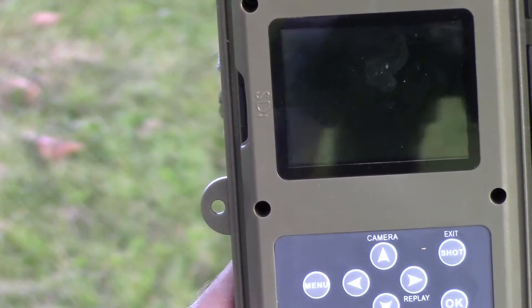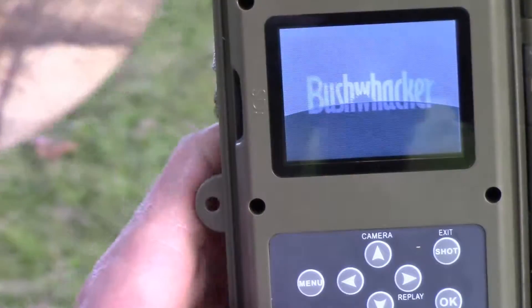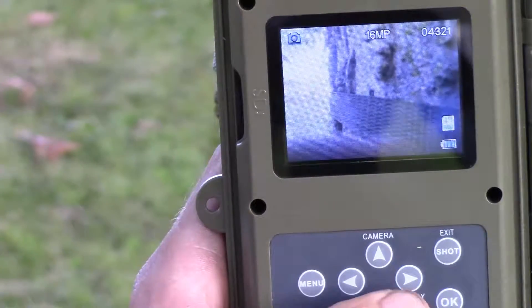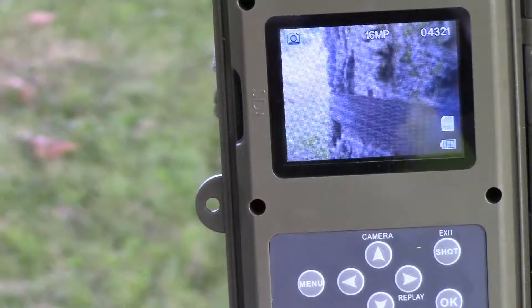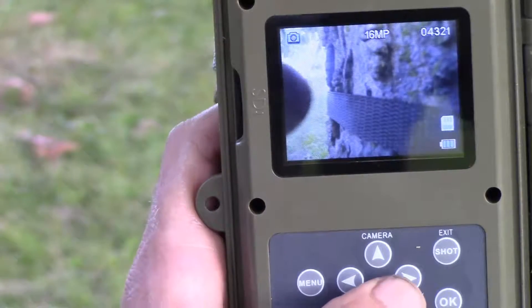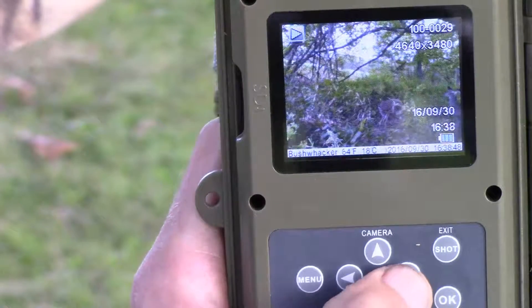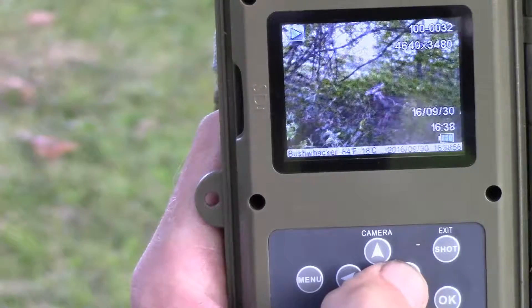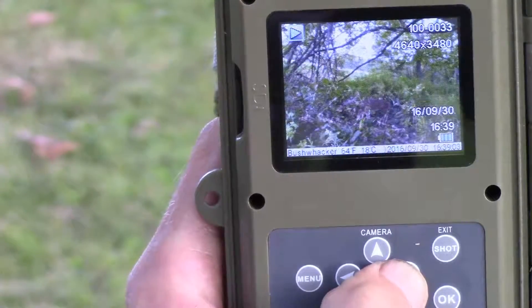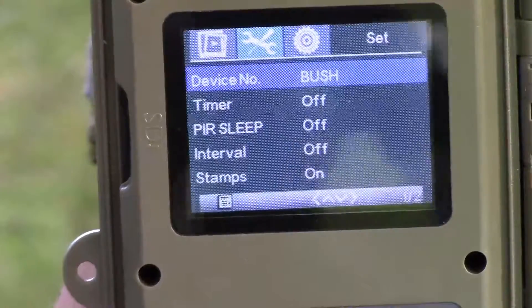Another neat little function on this is being able to check your pictures right there out at the tree — no more carrying around an SD card holder, replacing SD cards, going back to check. Just hit the replay button right there and check your photos as you go.